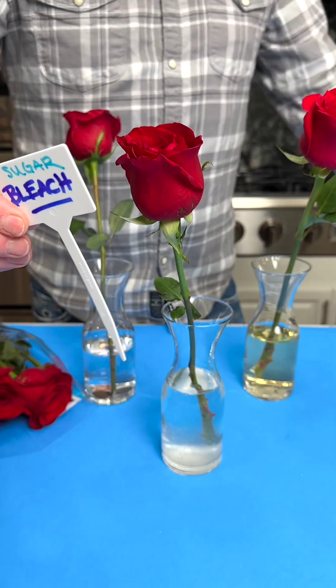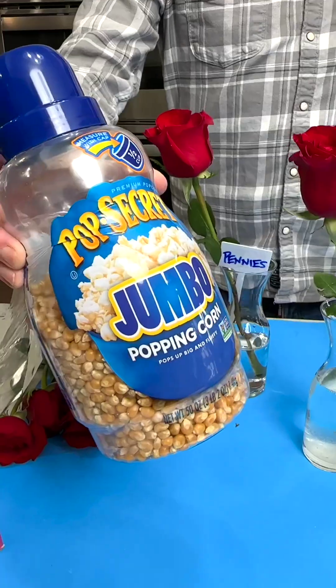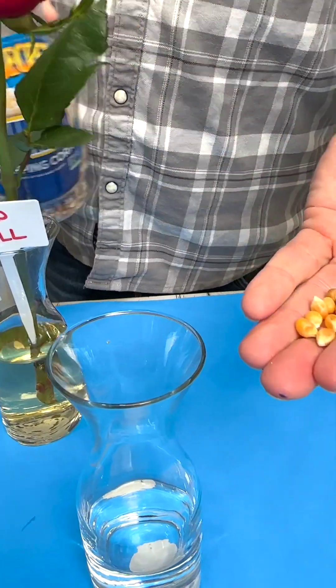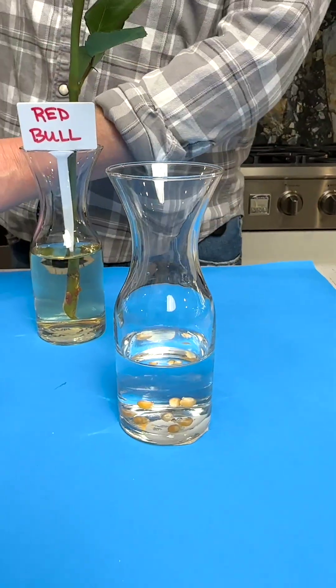I need to mark these. And the last one — the pennies. So we've got the bleach, the pennies, and the Red Bull. This is just regular Orville Redenbacher. Let's try that amount — that was about five kernels.